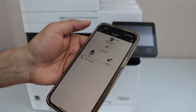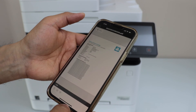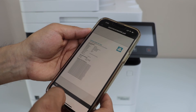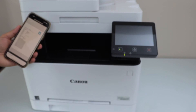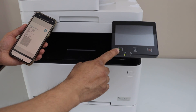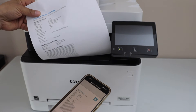We can start using it for printing and scanning. For printing, select any file, then click the print button — select your printer and click print. Even if your printer is sleeping, it will still work. And that is the print.